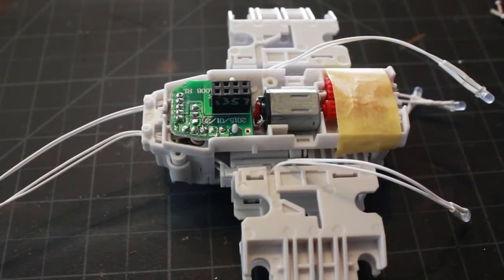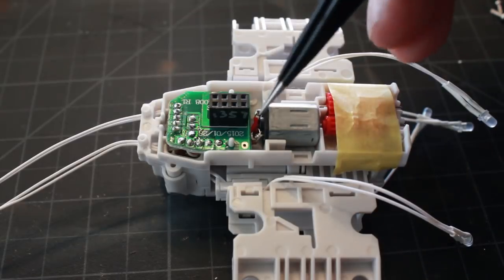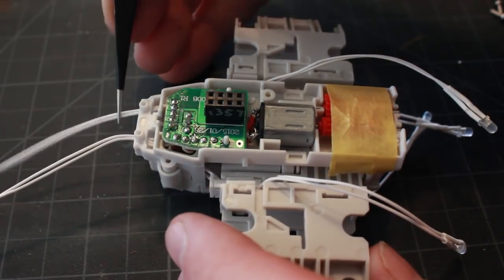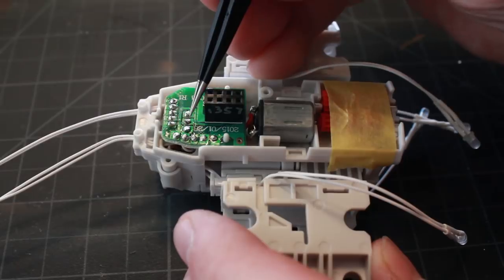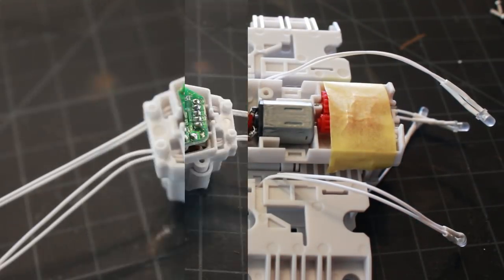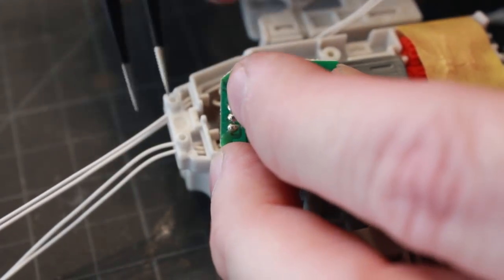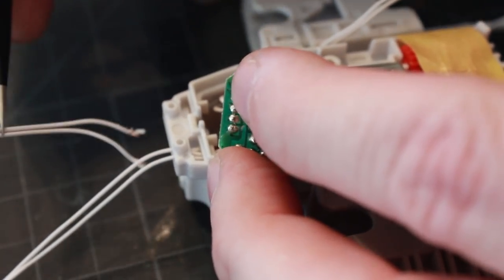Welcome back. Here I have the motor housing opened up because I still need to finish wiring everything up before I can continue on to do the fuselage of my X-wing. This is where it's going to connect to my base. Here's the light for the cockpit, which connects to these two solder points right here on this board. I've unsoldered the cockpit light and I'm going to remove it from the motor housing since I'll be using my own light.